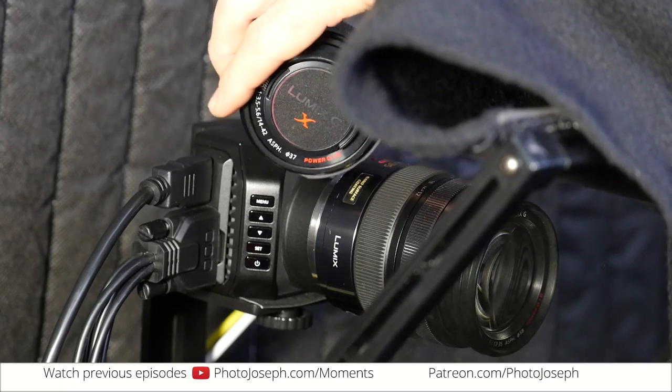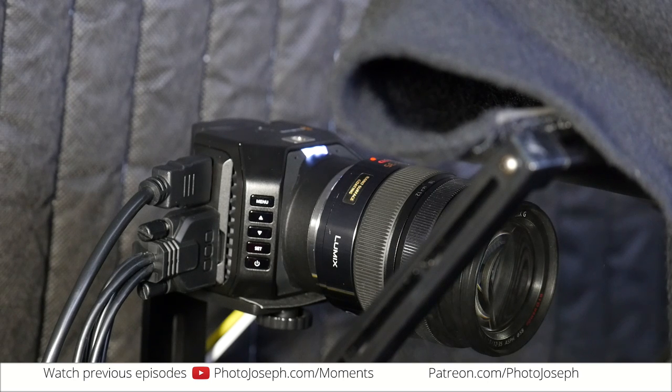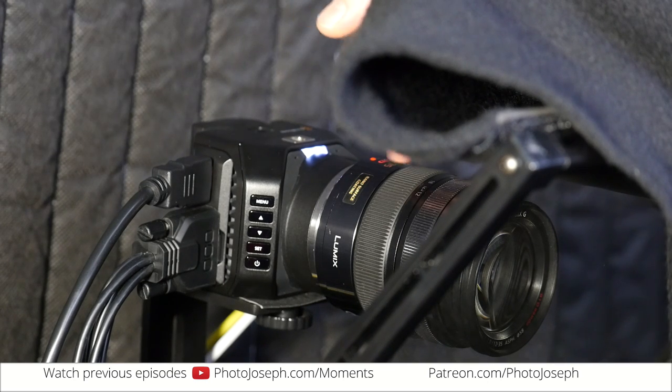This is the motorized Lumix lens — it's a zoom lens with a little motor in it. The cool thing about the motor was that you could control zoom from the camera, which you can do, but you can't save it, you can't macro it. Also, the lens wasn't fast enough for my lighting situation, so I ended up going back to my f2.8, 24 to 70 equivalent, 12 to 35.